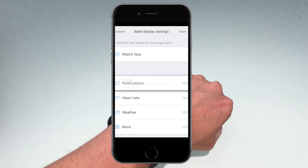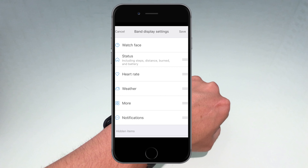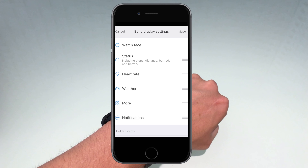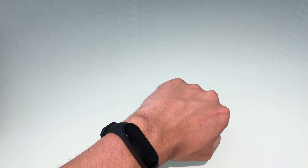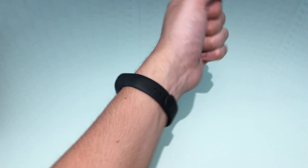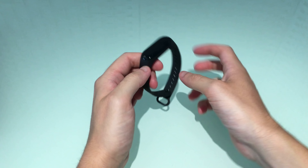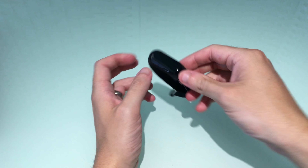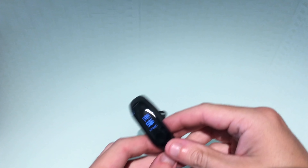The activity alert is good — it will remind you to get up and walk around if you work at a desk. I use the incoming SMS notification a lot; this works for iMessage since I use an iPhone. You can also set alerts for email. The Do Not Disturb feature is really useful — you can set a time window during which the band won't vibrate, so it won't wake you up at night.